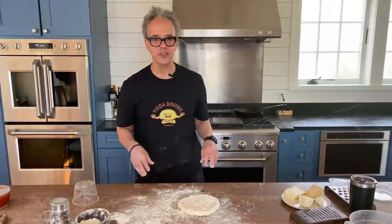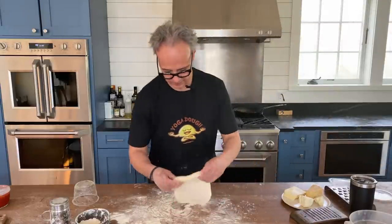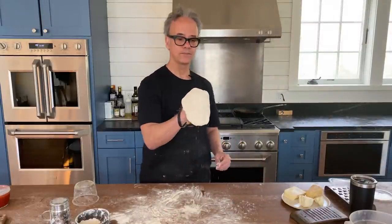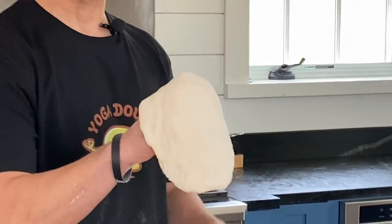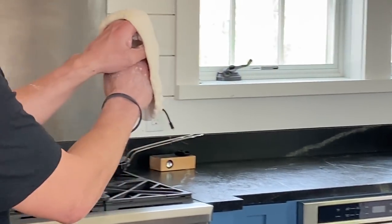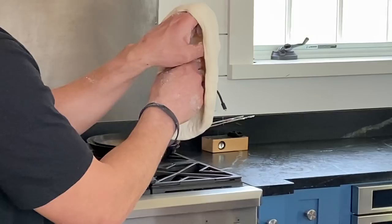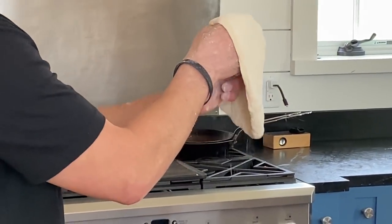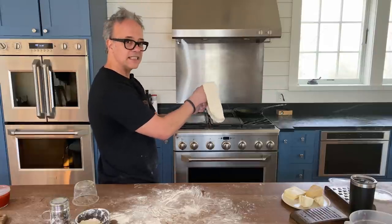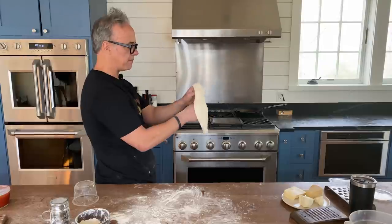When it gets to be about six or seven inches, I'm going to pick it up and use my knuckles — we're going to do the gravity stretch. I'm going to put my knuckles around it like a steering wheel and go around, giving it a little shake each time. You can see it's starting to expand, and if I work consistently around it, it's going to become consistently the same thickness.